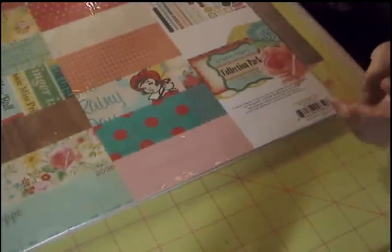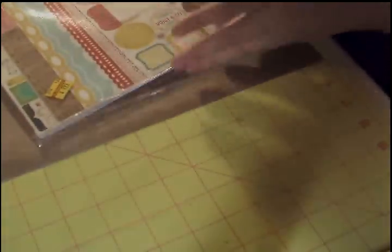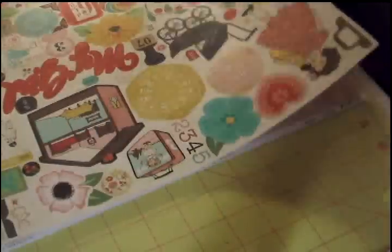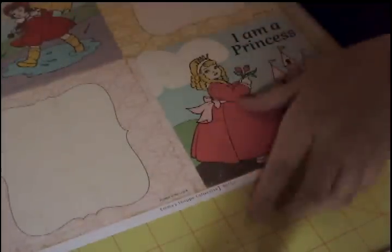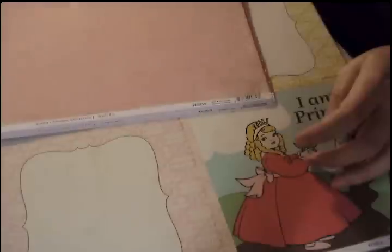Also on clearance at Hobby Lobby was Crate Paper — the collection pack for Emma's Shop, and it was $9.99. I absolutely adore this collection. You get the stickers for the collection, more stickers, border stickers, some punch outs. I just love, love, love Crate Paper. And they're all double-sided. Look at that — oh wait, there's Lucy. Can you stop? We're making a video here. Thank you.